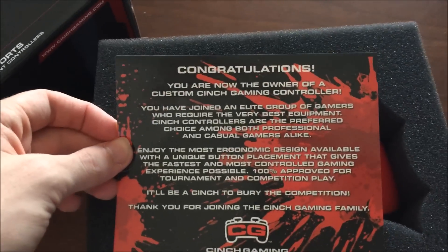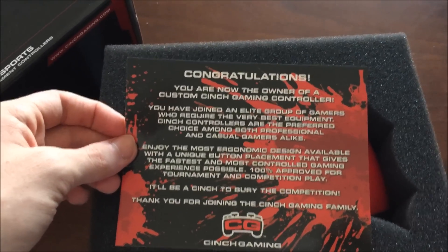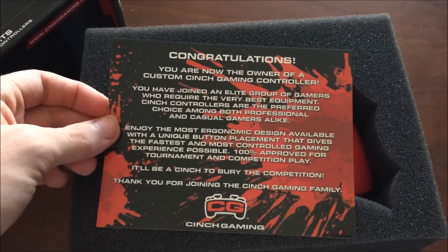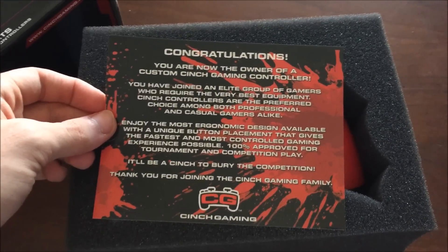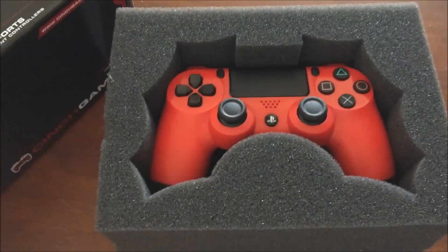Congratulations! You are now the owner of a custom Cinch Gaming controller. You have joined an elite group of gamers who require the very best equipment. Cinch controllers are the preferred choice among both professional and casual gamers alike. Enjoy the most ergonomic design available with a unique button placement that gives the fastest and most controlled gaming experience possible. 100% approved for tournament and competition play. It'll be a Cinch to bury the competition. Thank you for joining the Cinch Gaming family.